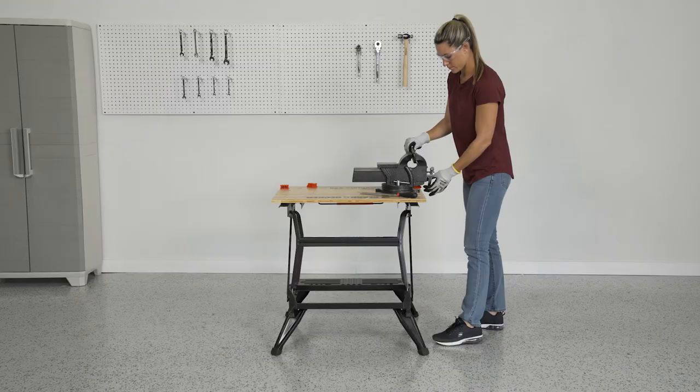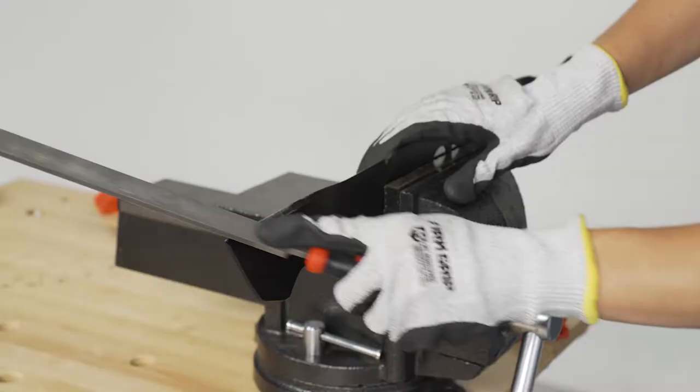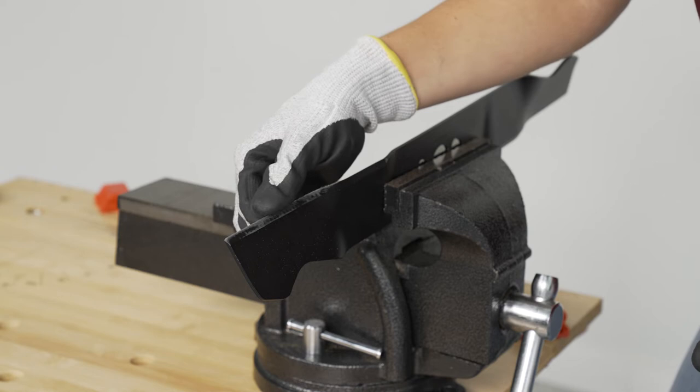Tighten the blade securely in a vise. File in one direction along the angle of the blade. The blade should be the sharpness of a butter knife. Once one side is sharpened, carefully flip and sharpen the other side to equal sharpness.